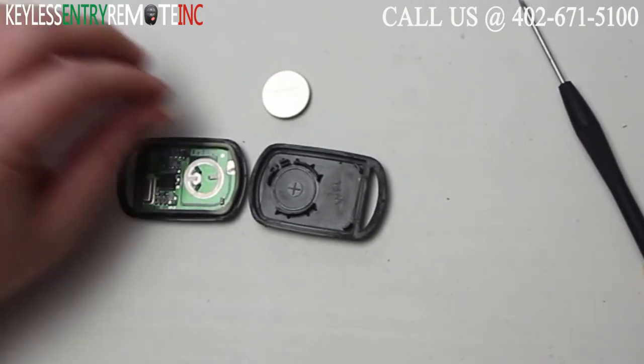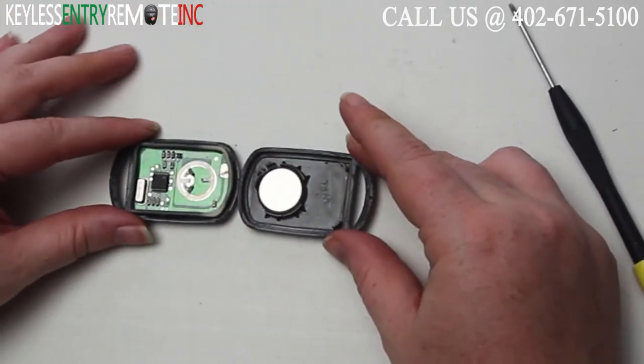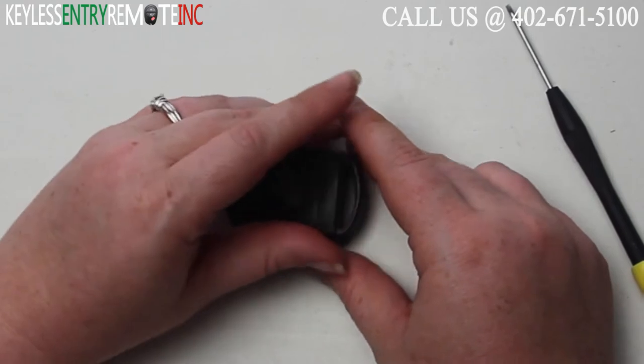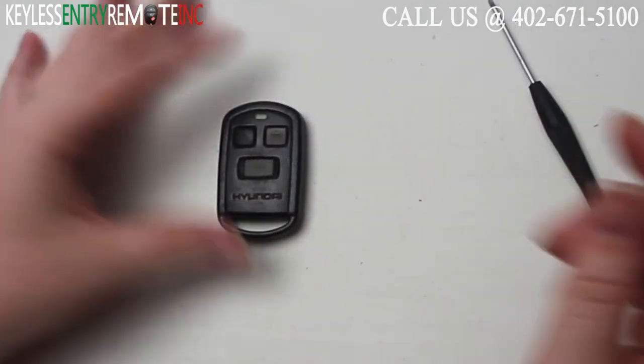Once you have the old battery out, to replace it simply slide the new battery back into place. With this key fob it is plus side down. When you have the new battery back in you can snap the key fob back together and you're done.